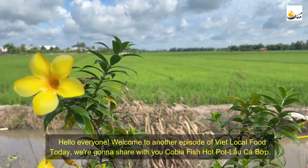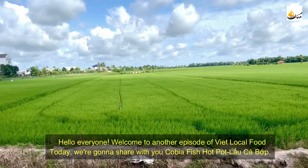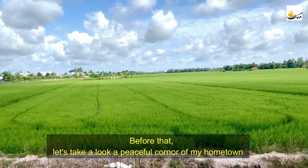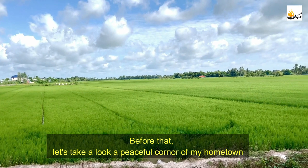Hello everyone, welcome to another episode of BitLocal Food. Today we're going to share with you kovia fish hot pot, lão cá bớp. But before that, let's take a look at the peaceful corner of my hometown.